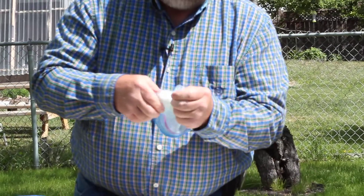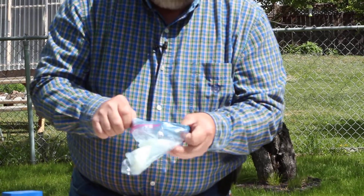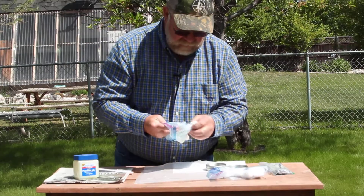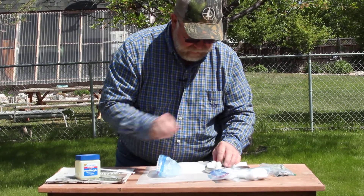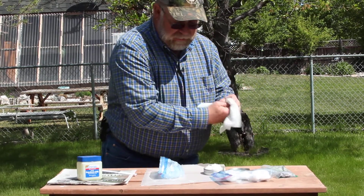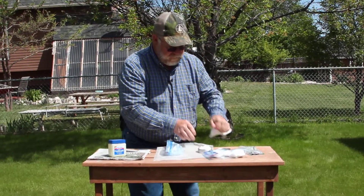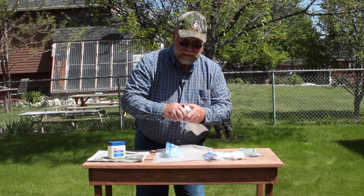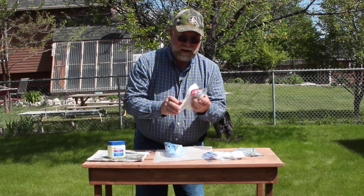These cotton balls will light with a striker, with your battery and steel wool, with waterproof matches, or whatever you have. Then take the saturated cotton balls and fill up your pellet tin with them. You'll obviously need a paper towel or rag. Put the lid on tight and you have a waterproof container with those cotton balls ready to go.